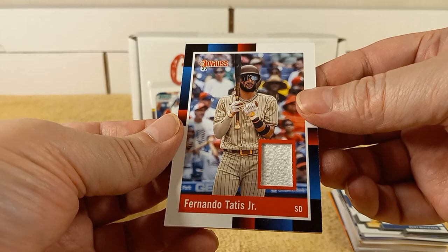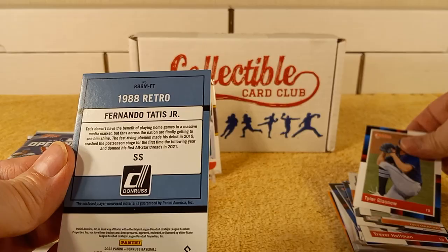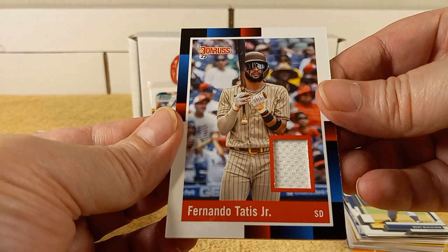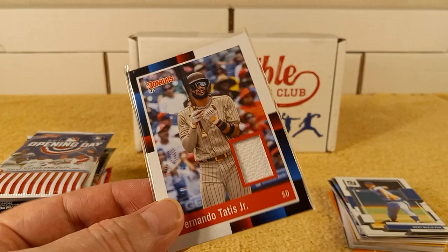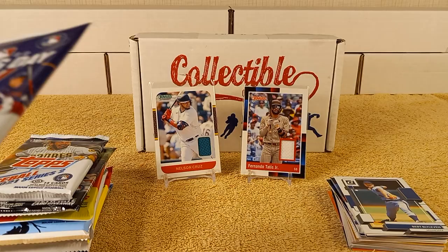That's the first hit of him I've ever gotten. The back looks like 1988 retro — a lot of these look like the 1988 size. Good old 1988, I used to have a lot of that. Check it out — piece of Mr. Tatis's jersey. Same situation — I don't have that size of top loader, so it's going just with a soft sleeve.